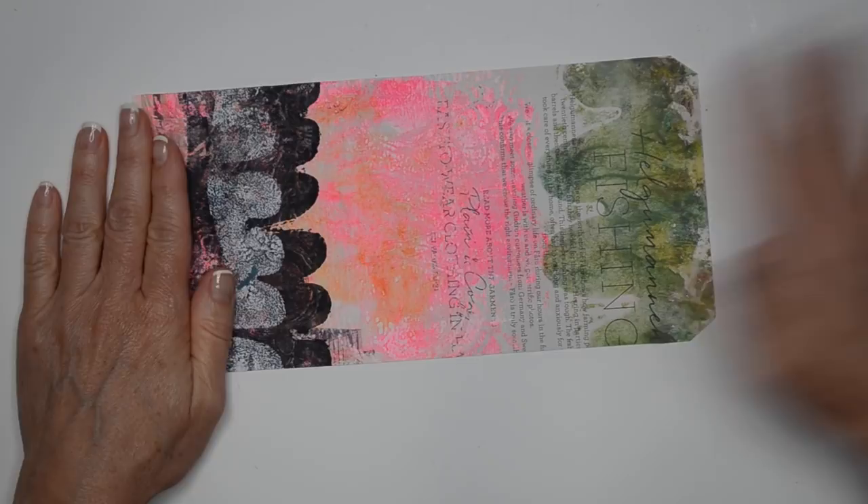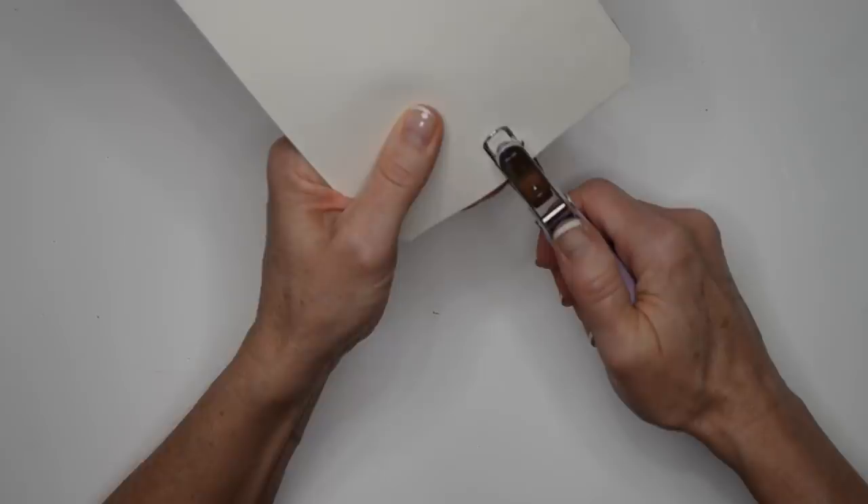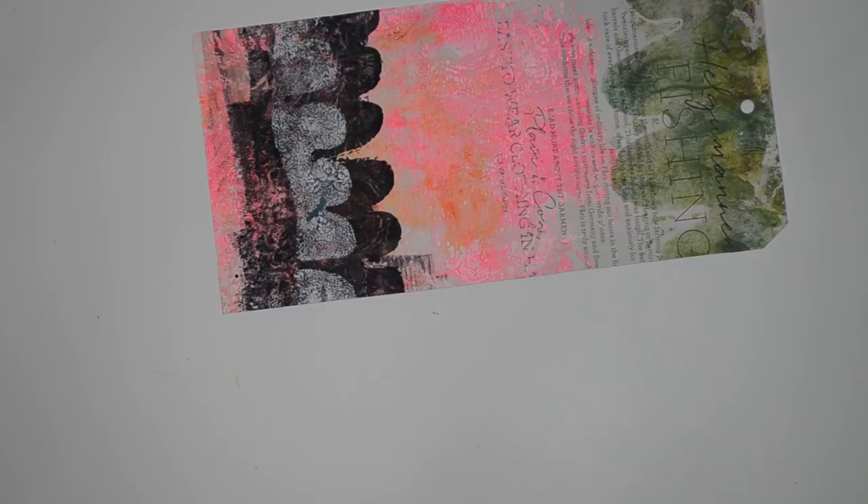I'm going to punch back through the hole so that in case I add anything else onto it, I don't lose where the hole is. That was just a quarter-inch hole punch. Now what I want to do is create a pocket on here.